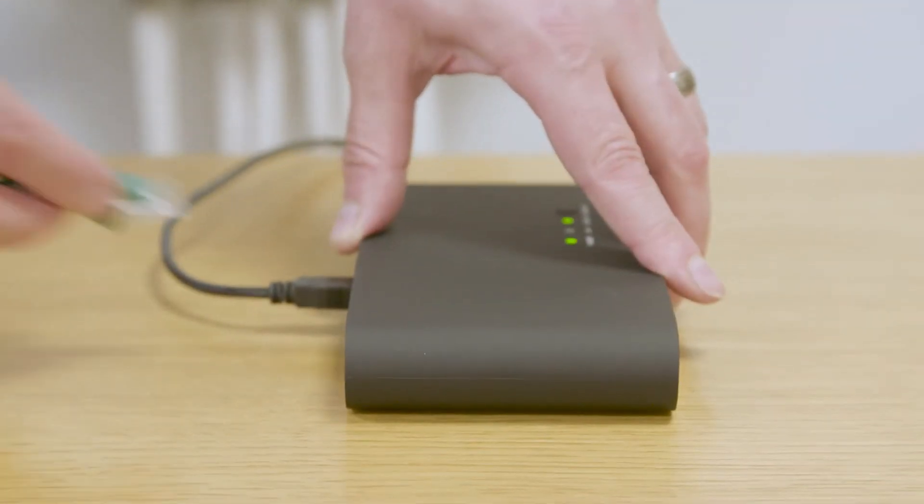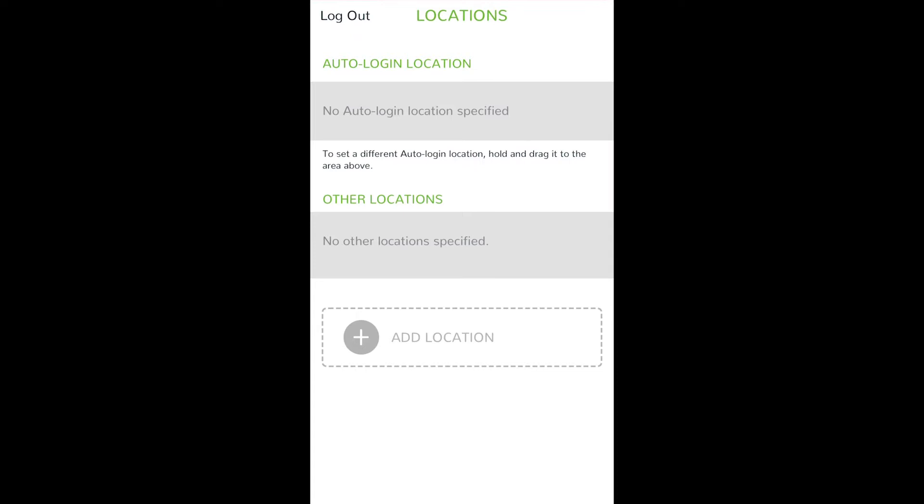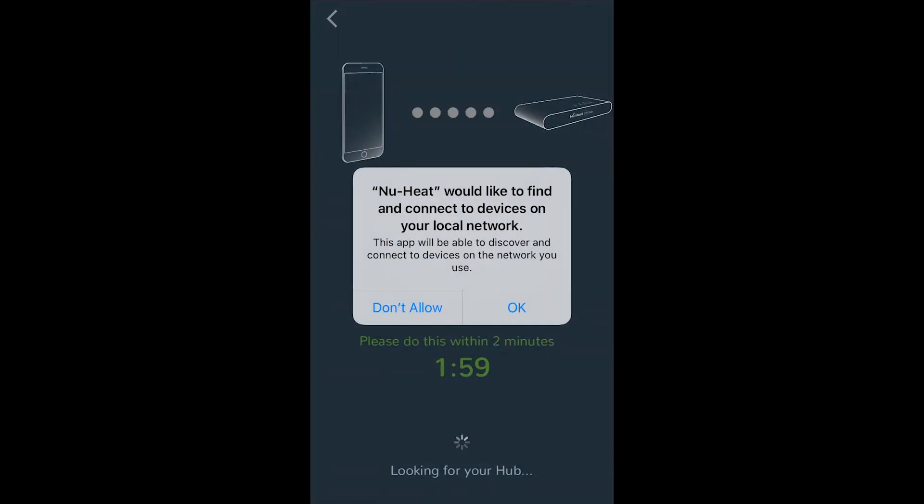If you've chosen smart control, here's how to connect your NeoStats to your phone. You'll need to download the Neo app from the relevant app store, create an account and follow the on-screen step-by-step instructions. Plug in the ethernet connection between your router and the hub to connect the system to the app, log in and then select new location.